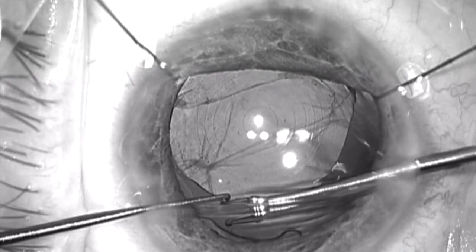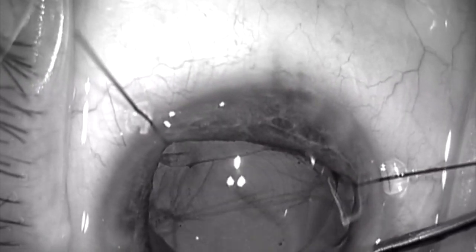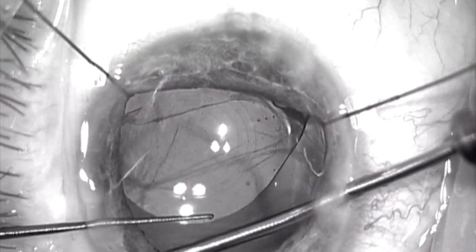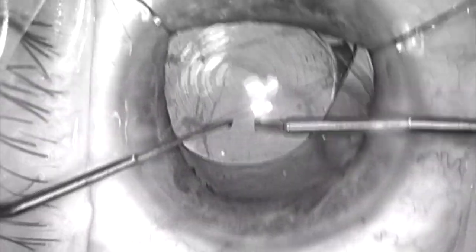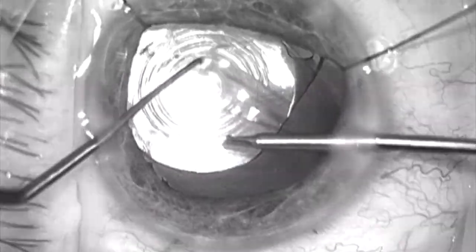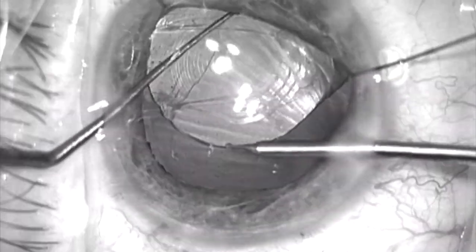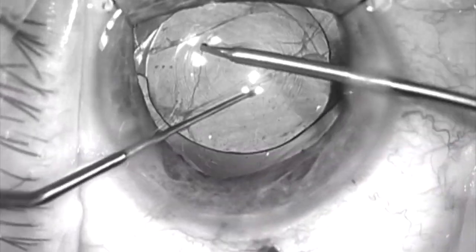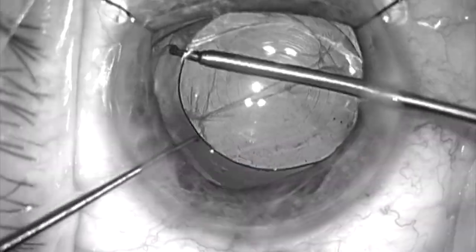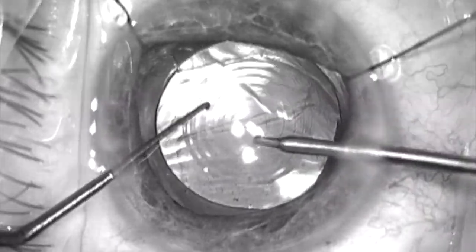Here I'm reseating it. There are some steps that have been edited out, such as removal and replacement of viscoelastic. But here I can feel that the haptic is really totally within the bag. And I'm going to rotate the lens 180 degrees to try to make sure that the haptics break any adhesions between the anterior and posterior capsule as they remain securely under the anterior capsule rim.